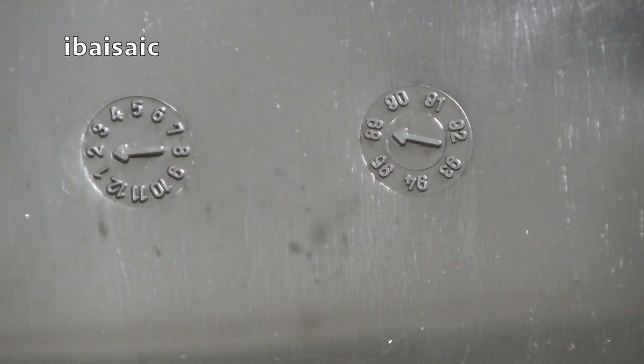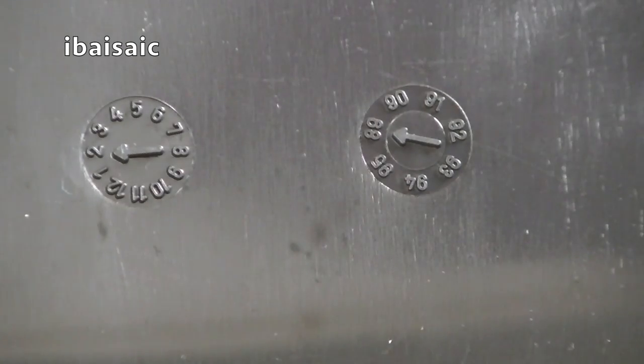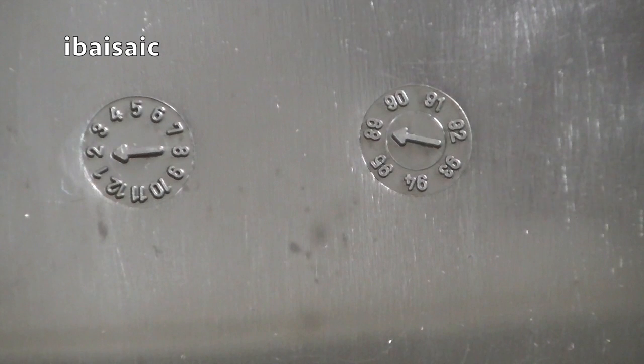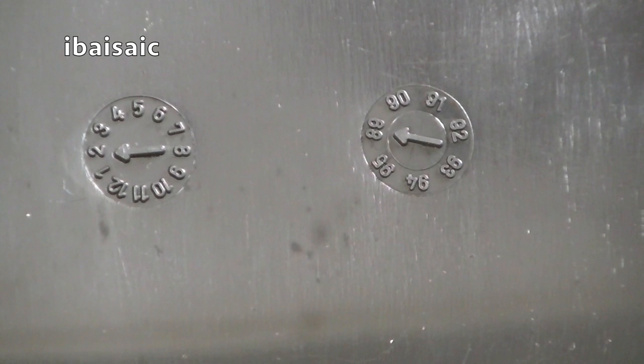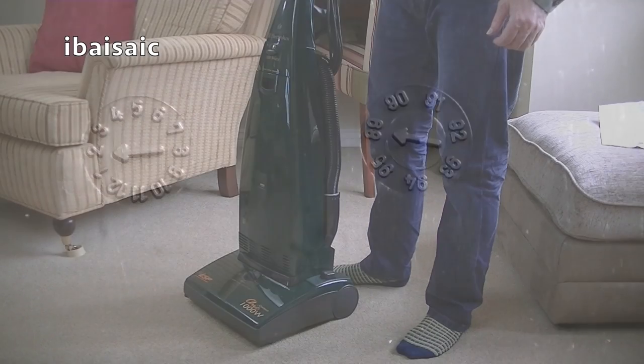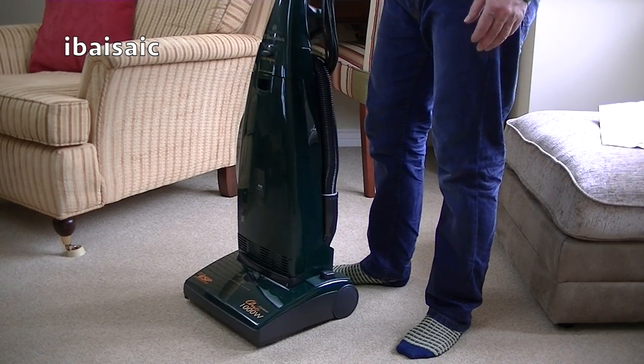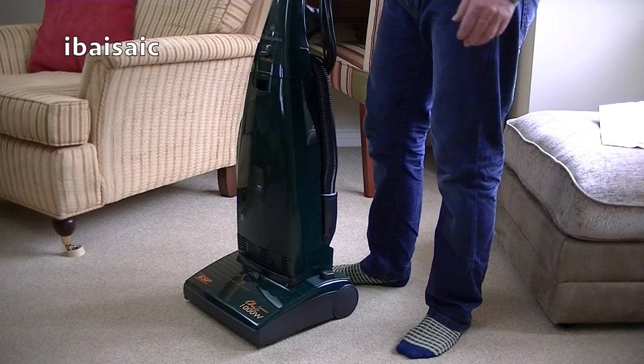Here we have the date wheels. This one says 2 and the other one says 89. I don't know if that dates the whole machine, but it certainly dates this particular part — the base plate. So this part was made in February 1989, so this could be a late 80s or early 90s vacuum. All in all, I'm pretty pleased with this cleaner, apart from the lettering rubbing off. As long as it works, we'll be fine.